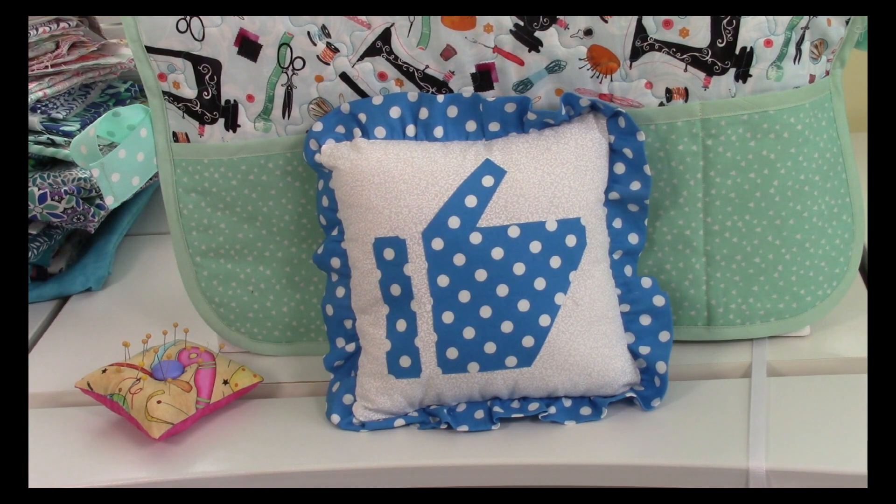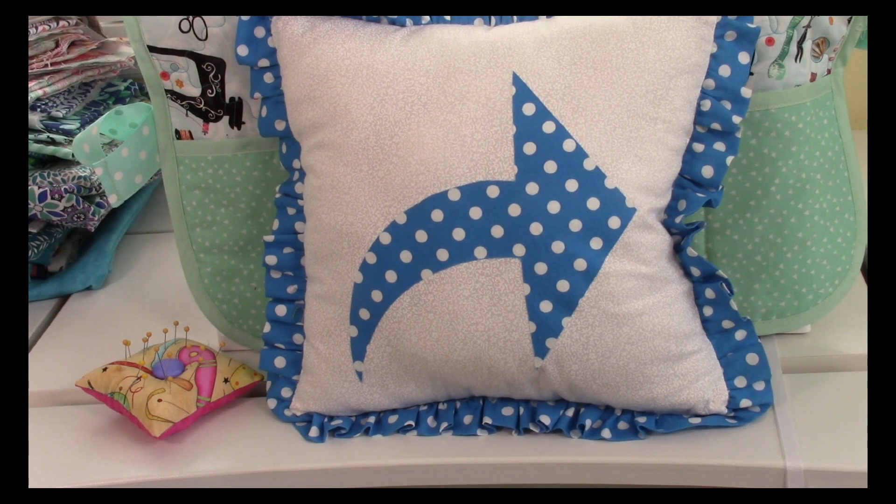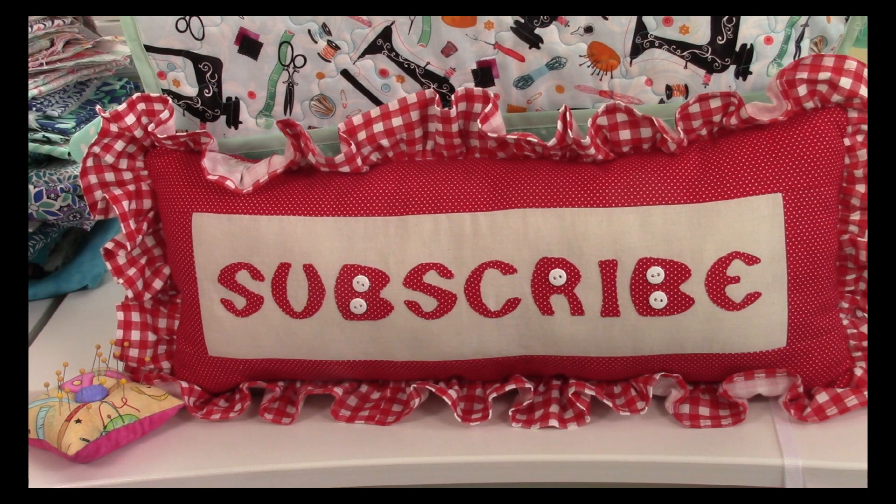If you liked this video, click on that thumbs up button and click share to share it with your friends. If you haven't subscribed yet, click on that red button in the lower right-hand portion of your screen. Don't forget to enter your email address and click on the bell notification so you'll receive emails about my latest videos. I'm Cheryl and I'm so glad you came to my sewing room. I'll see you next time — and don't forget, happy sewing!